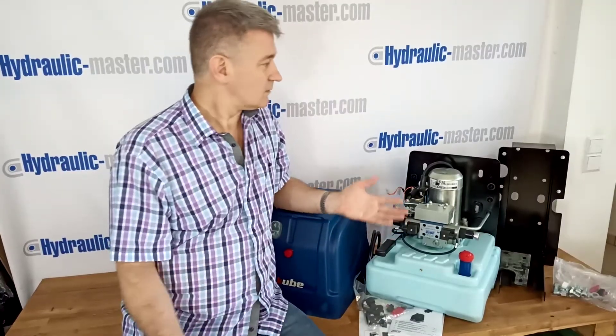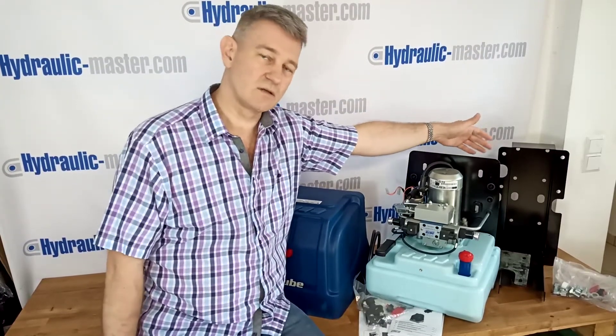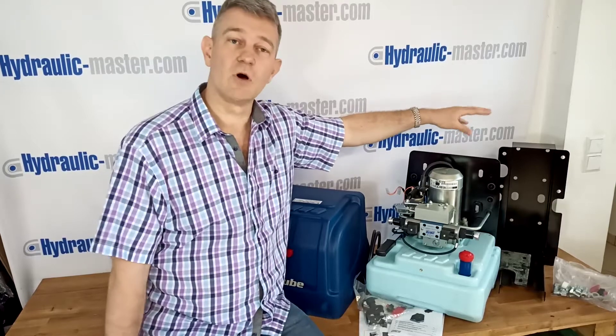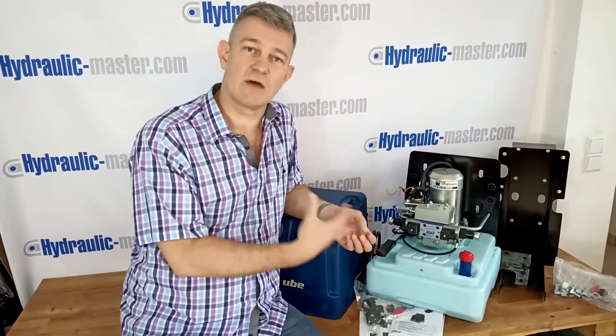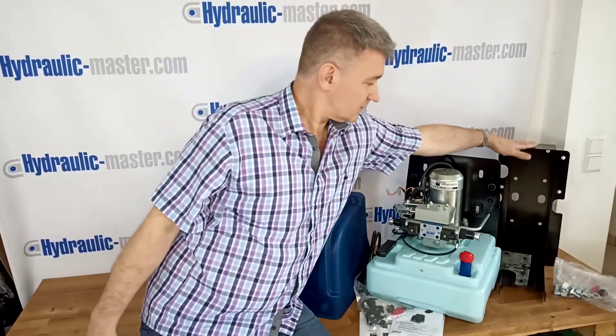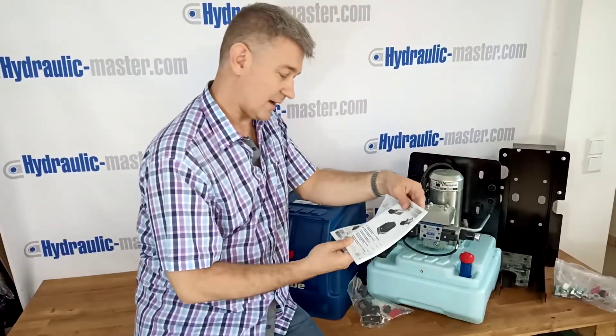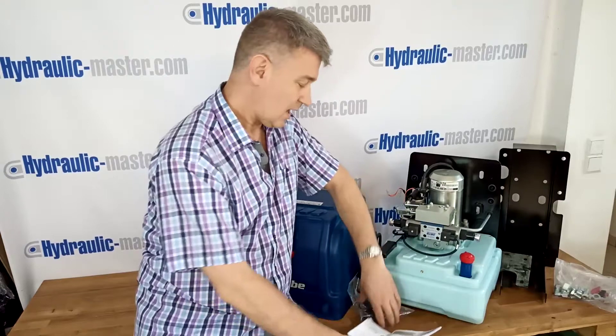Provided with this equipment is of course the method of installation, so you can fit it to any piece of machinery. The great thing about it is that if you've got machinery that wasn't originally designed to have hydraulics, you can actually add hydraulics by using this. It comes with full instructions in most languages, certainly European languages.